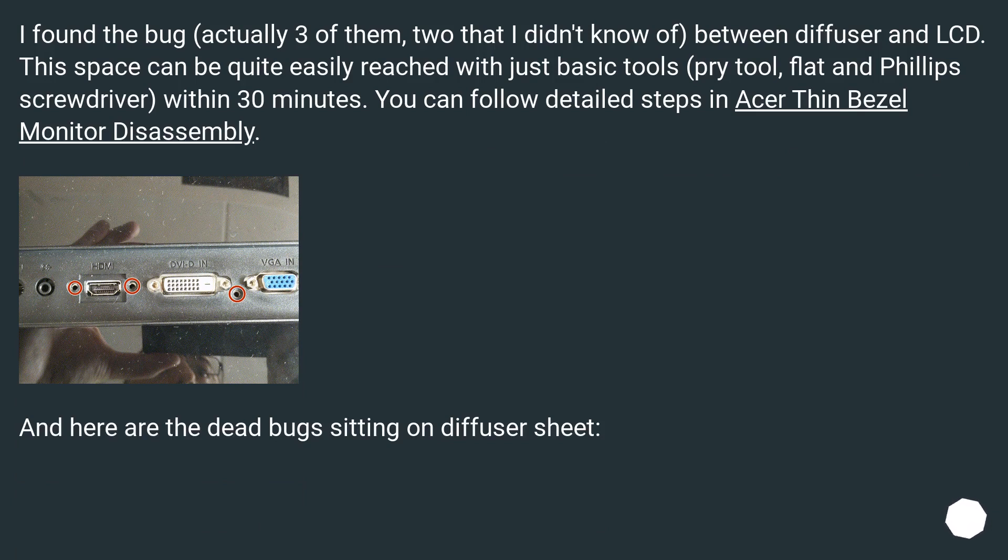This space can be quite easily reached with just basic tools: a pry tool, flat and Phillips screwdriver, within 30 minutes. You can follow detailed steps in an Acer thin bezel monitor disassembly guide. And here are the dead bugs sitting on the diffuser sheet.